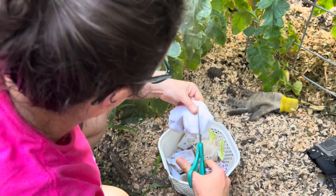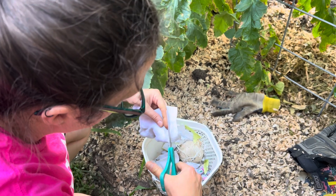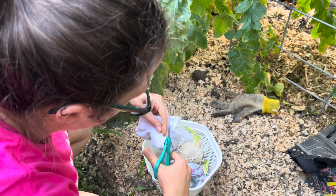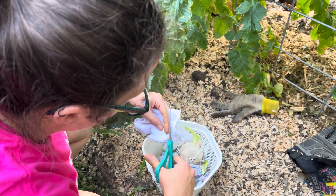Now Lauren is making extra tomato ties. You can see we're just cutting an old sock into little strips and then we'll cut those strips in half and use them to tie around the plants.